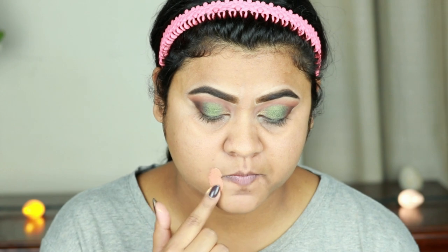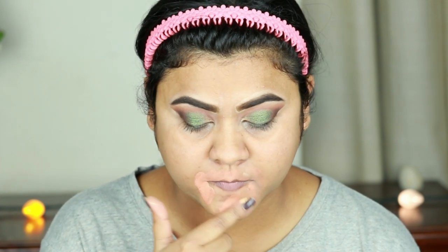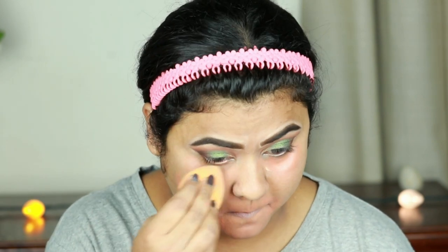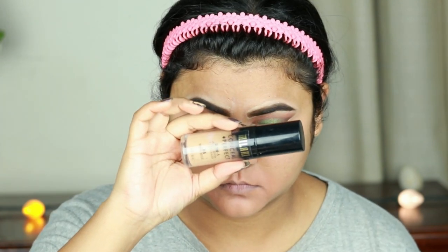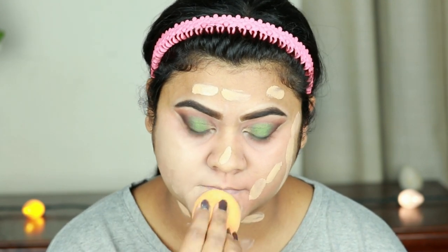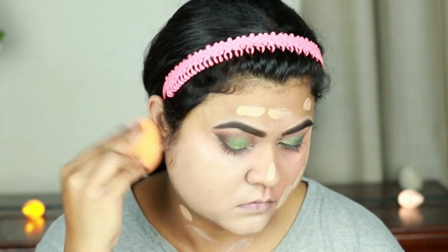Now I'm taking these two color correctors from Elf — their yellow and orange correctors — and I'm applying them where I have pigmentation and dark spots. Since this is a bridal or wedding guest makeup, color correcting is a must. I'm blending everything out with the same damp beauty sponge. For my foundation I'm using this Milani Conceal and Perfect Foundation in shade 05 Warm Beige and I'm buffing it in using the same damp beauty sponge.